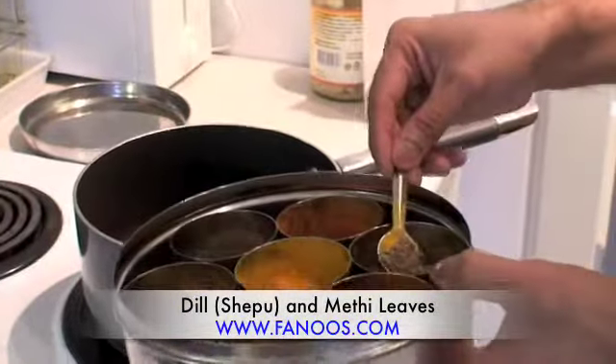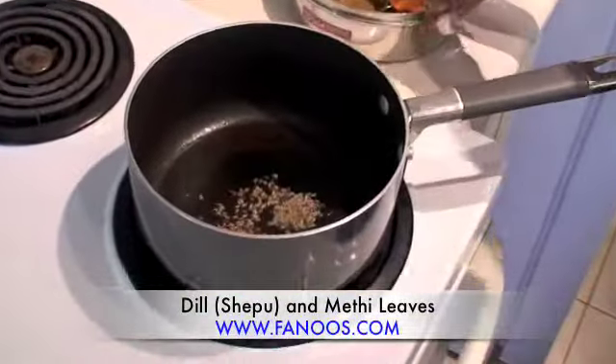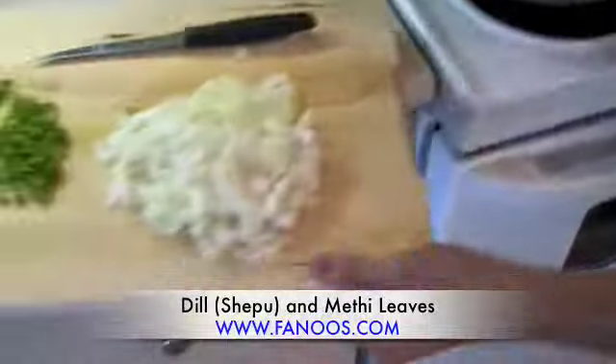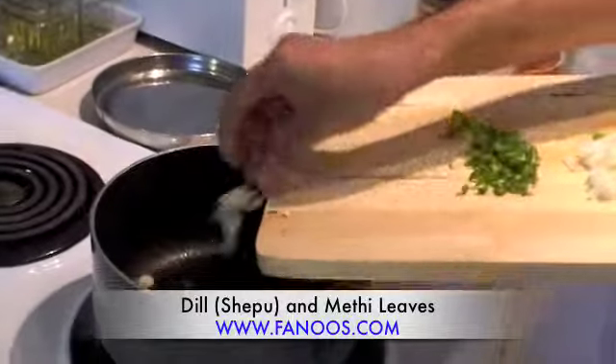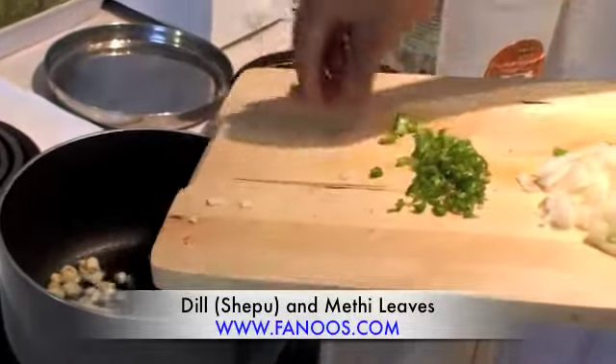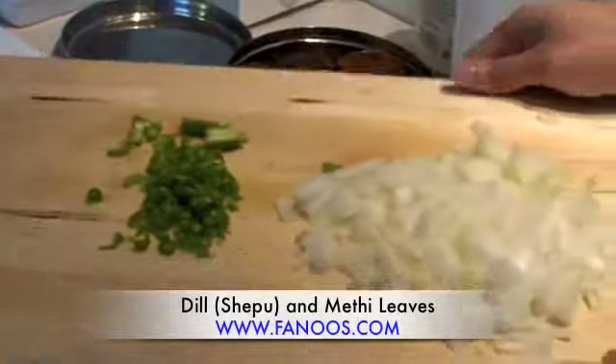The oil is heated up. I'm just going to add a few cumin seeds and garlic. How many green chilies did you add?